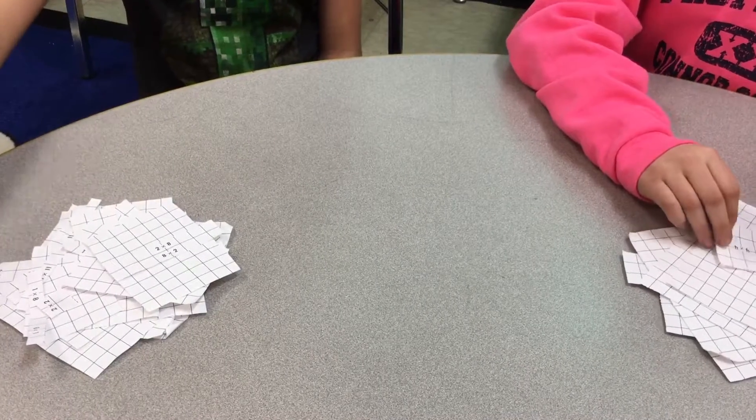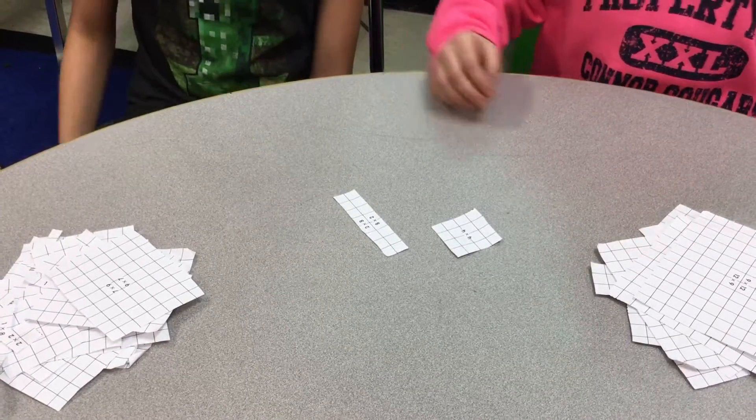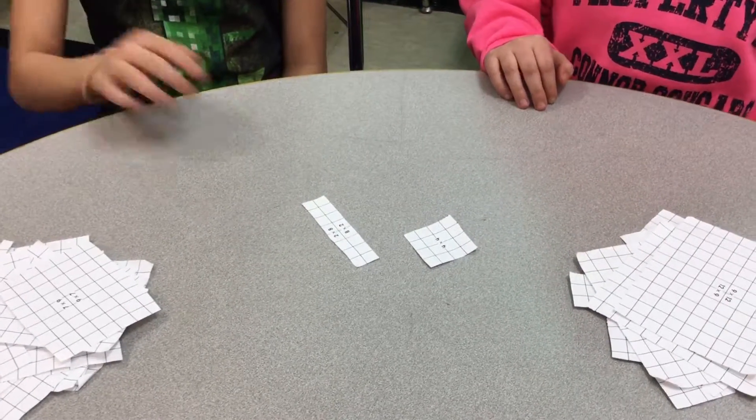Let's play again. 3, 2, 1, shoot. 16. Since we got the same numbers, we will have to do War.